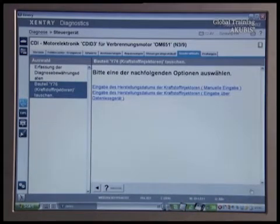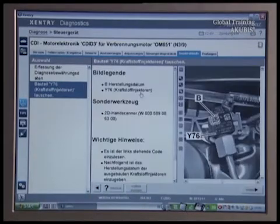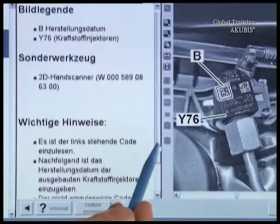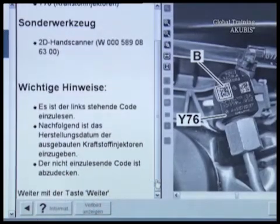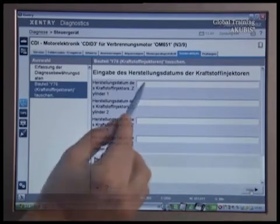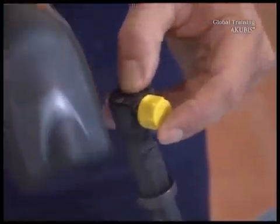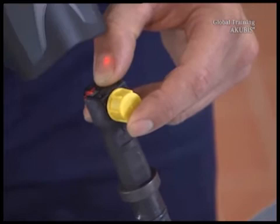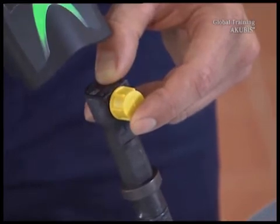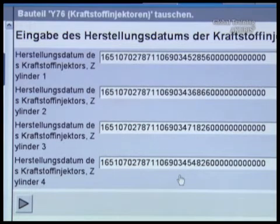Indicate why you've changed the injectors. Check the control unit, then enter the manufacture date of the old injectors. Cover up the right code. The production date is now determined. Repeat the steps for the other injectors.